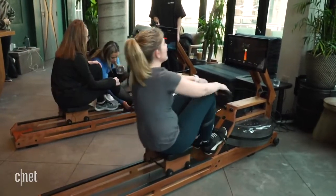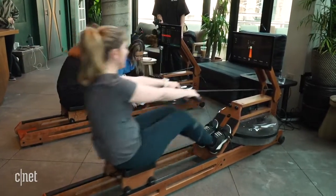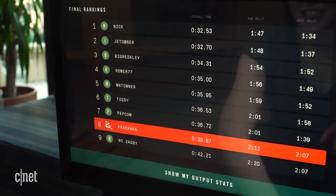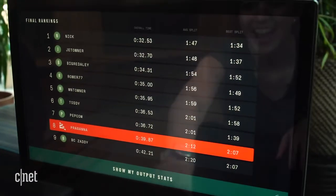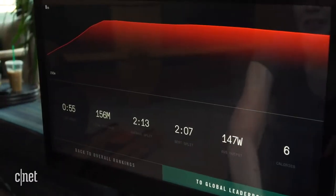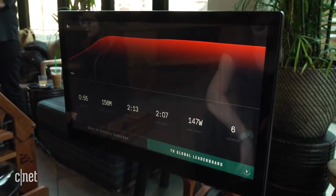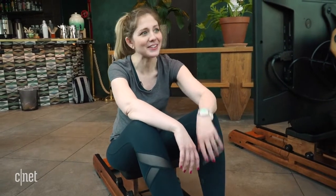It's measuring how fast I'm going along with the way I'm doing my strokes, so maybe I need a little more work. I have to beat somebody here. Alright — I'm clearly not dead last, so that's good. I can see my total distance, output, and how many calories I've burned. It's really hard. I'm winded.